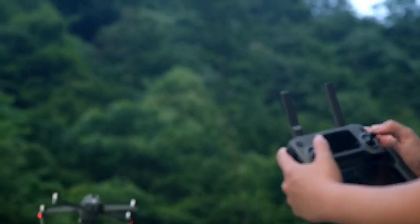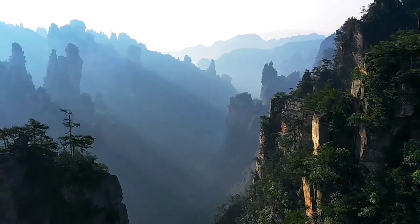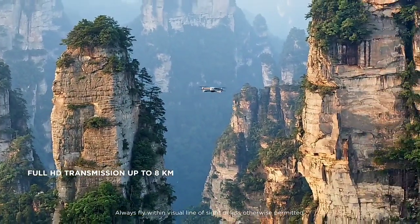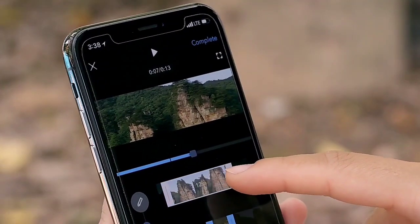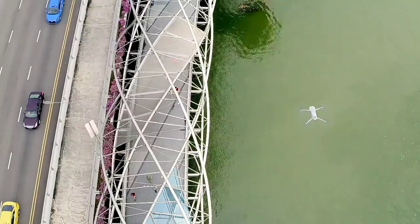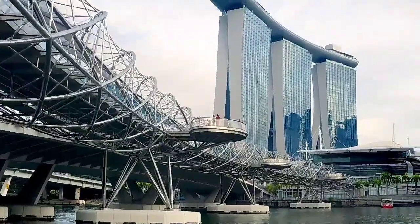The all-new OcuSync 2.0 provides a 1080p transmission signal up to 8 kilometers, so you can edit full HD footage directly from the cache on your mobile device. 2.4 to 5.8 GHz auto-switching offers better performance in environments with busy signal interference.